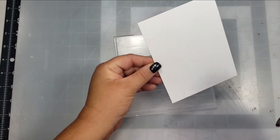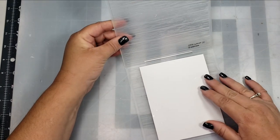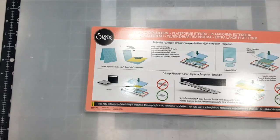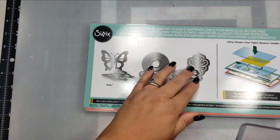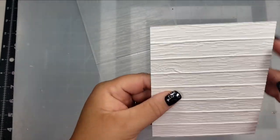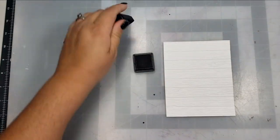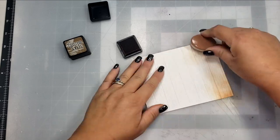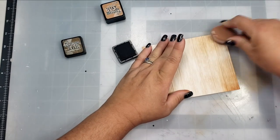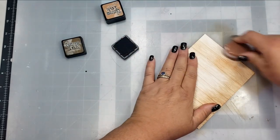For my background, I'm using an Altenew 3D embossing folder called Deck Planks, and I've spritzed it with a little bit of water to help prevent cracking. I had to experiment a little bit with what worked for my machine, since it is a little bit thicker than a standard embossing folder. I found that using both of the platforms and then my embossing folder and then just one of the cutting plates — not two — it should go through perfectly and not damage your machine. It comes out with a really pretty 3D effect. I love this embossing folder because it could be used for so many things, especially with the holidays coming up — having that wood plank background against some poinsettias. And it works perfectly for these flowers as well.